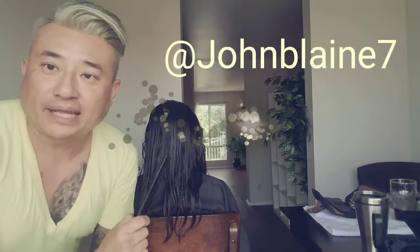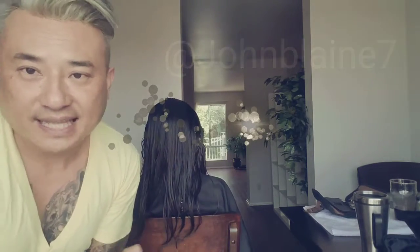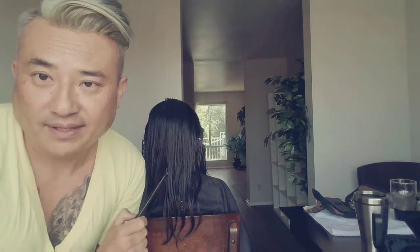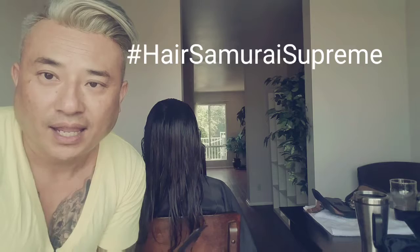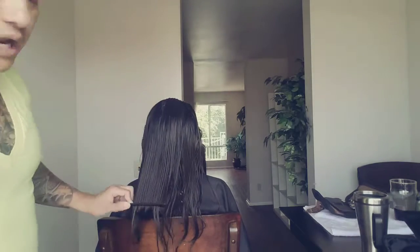Hello, this is John Blaine at JohnBlaine7 on Instagram, hashtag HairSamuraiSupreme. My blonde hair and I are here today to show you guys how to do what I call a traditional model's haircut.